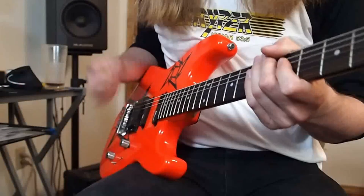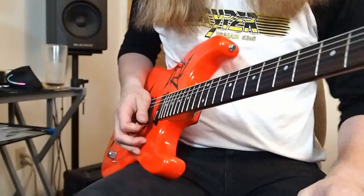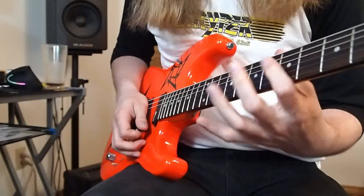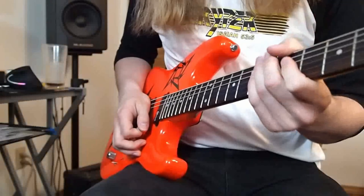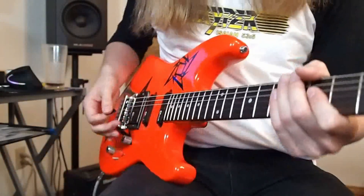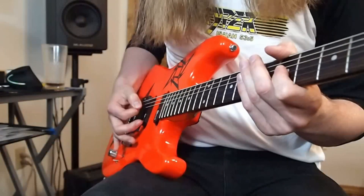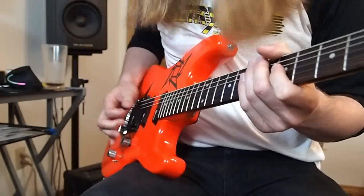When thinking about the Troy Grady style alternate picking, the smallest pieces in my mind are being able to pick single notes with both an upward slant and a downward slant. If you can't do it individually then you're not going to be able to do it together. So step one is to practice just downward slant and just upward slant picking by themselves — I'd recommend doing this on a single note so you don't have to worry about the left hand at all. For example, downward slant picking looks like this, and then upward slant would look like this.